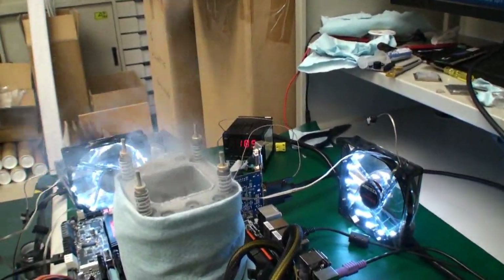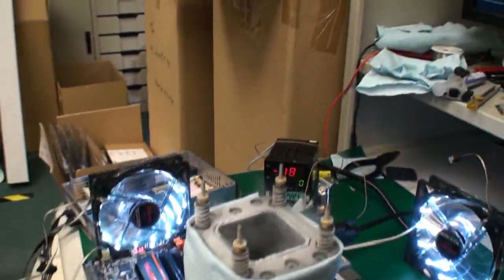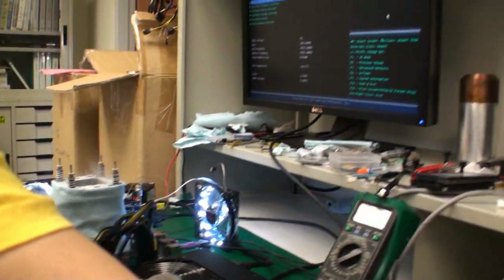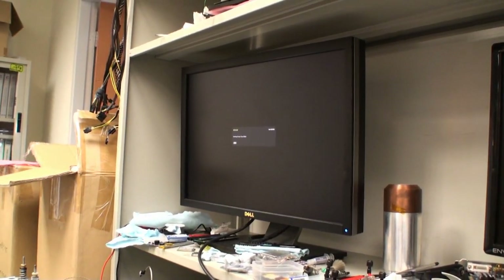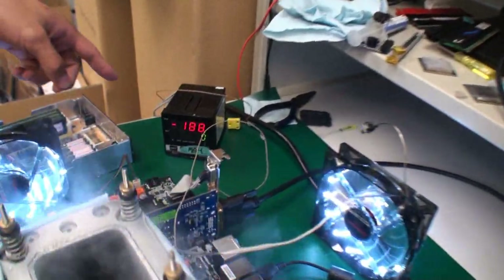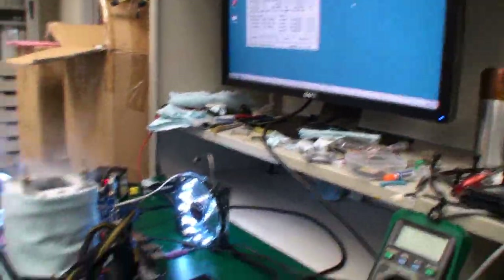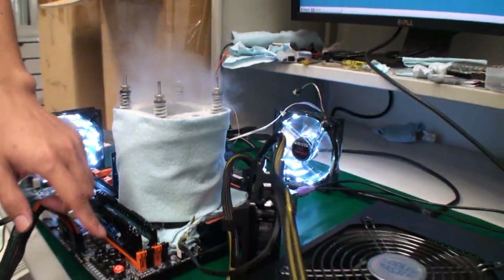So now we're at minus 180 — approaching 188. That's the temperature HiCookie is going for. He's done some pre-testing before, adding more LN2 here. Now he needs to push the B-clock to 110, then go into the OS to fine-tune the CPU frequency. The B-clock is set to 110 in the BIOS and the rest of the overclocking will be done in Windows. Right now the target is 7.1 GHz, and the CPU temperature has reached minus 188 degrees.